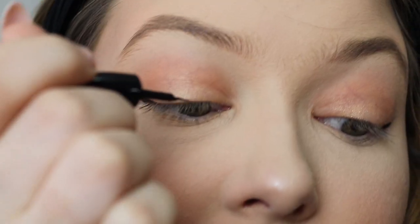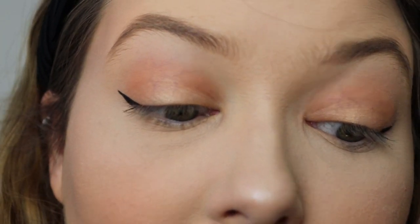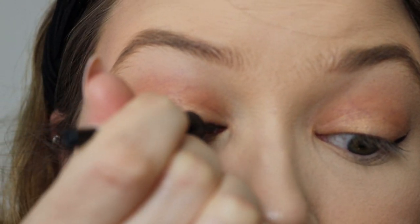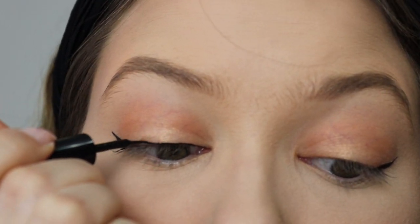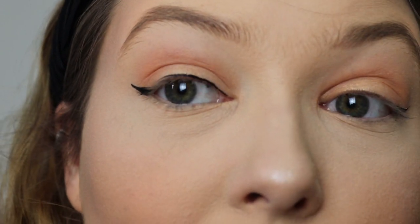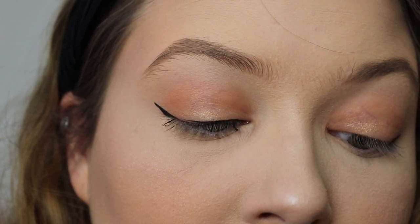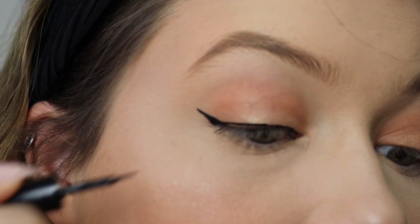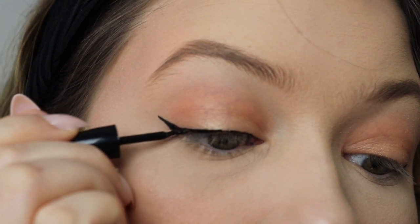So those are our outside flicks done. Now we're going to join it up over the top, and this is where a liquid eyeliner comes in really handy because you're able to glide with it. Starting from the inner corner of the eye, you want to do a very thin line and in one stroke glide over the eye. Go as far as the stroke will take you, then go back to where you feel it stops and carry on from there. Where it's left a bit of a gap, just fill that in.